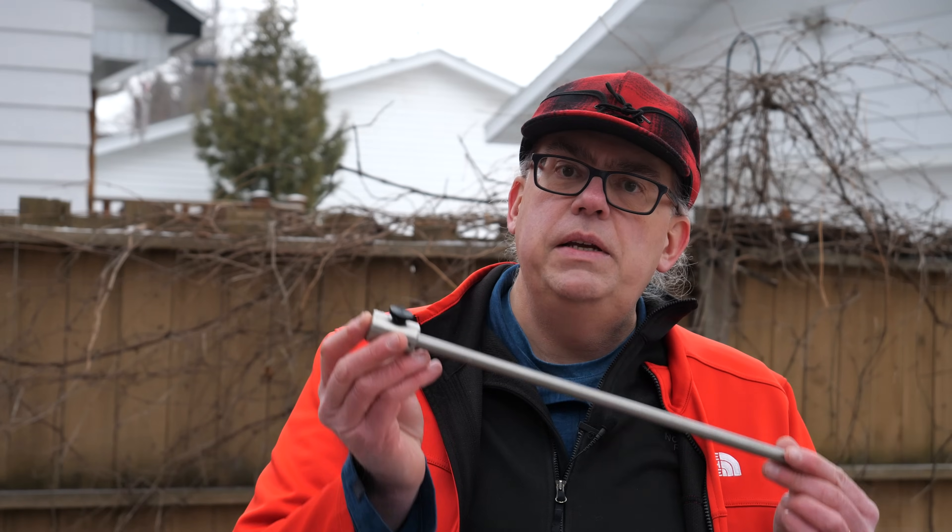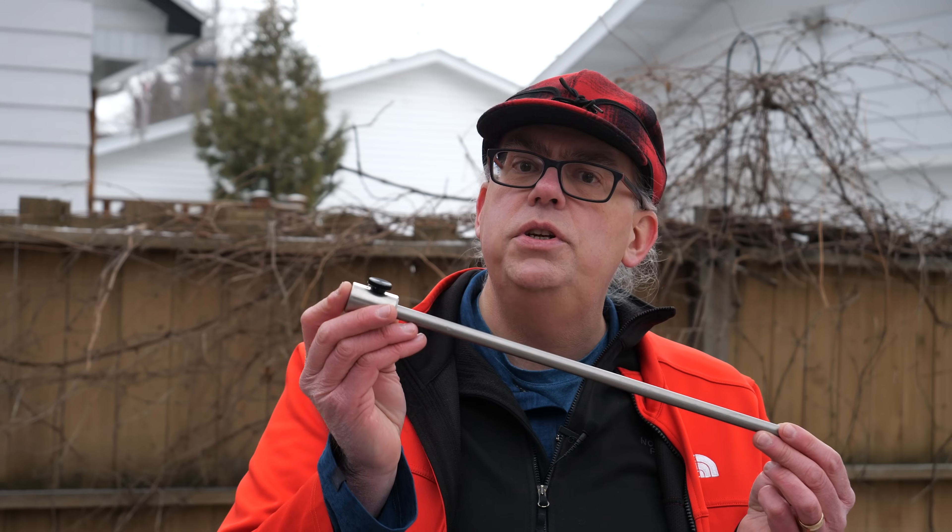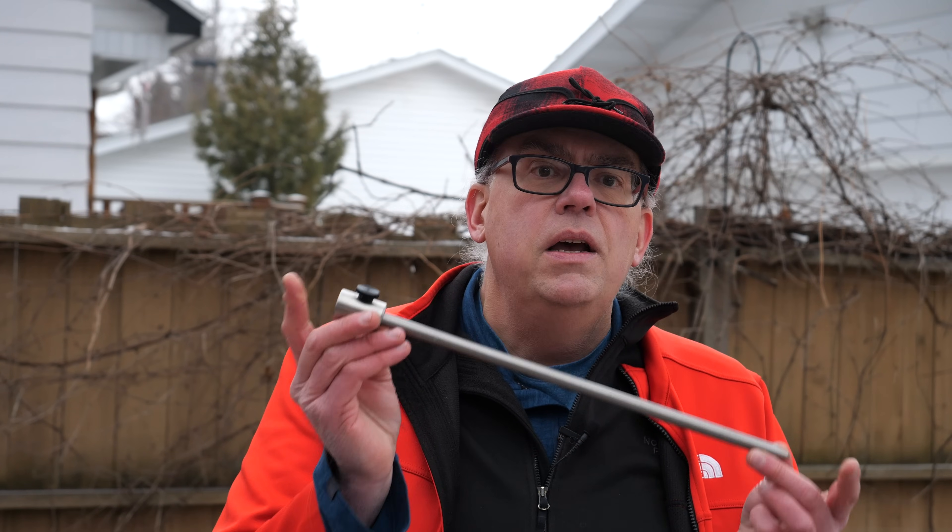Assembling your PRV or Portable Resonant Vertical antenna is pretty straightforward. If you have any experience with other base loaded antennas, you'll find this quite familiar. First off is the base or antenna support.